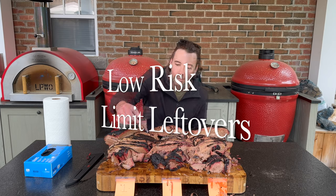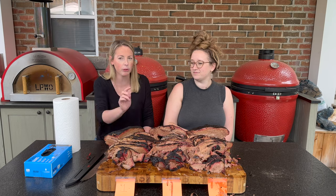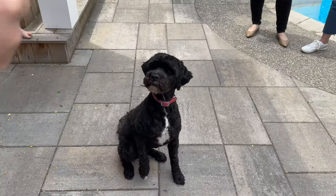Grocery stores are notorious for putting amazing deals on small packer briskets, or sometimes even just the flat. Your thought process might be similar to mine: I've got nothing to lose, it doesn't cost an arm and a leg, so I'm saving money. The second consideration is: I only have a small family, not everyone loves brisket, and what am I going to do with 17 pounds of a full packer brisket? I don't want a bunch of leftovers or to discard what I'm paying top dollar for.